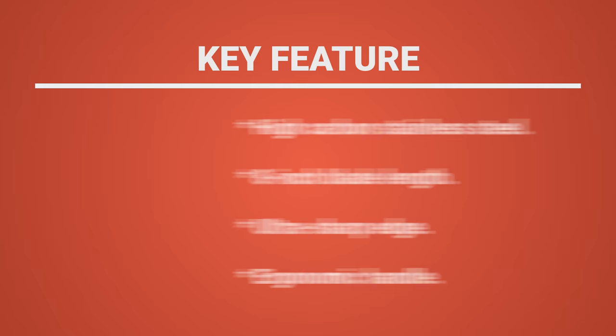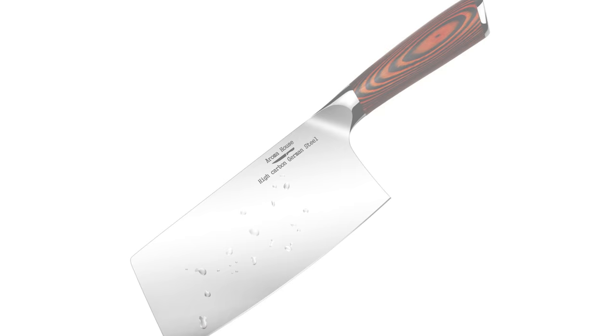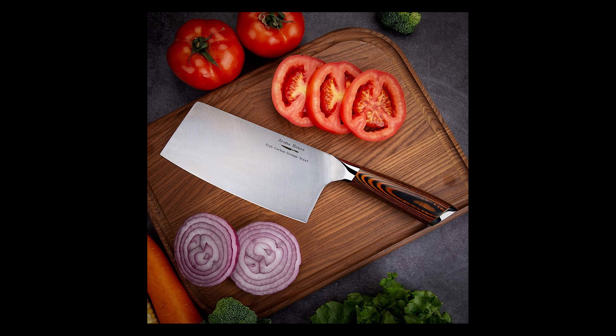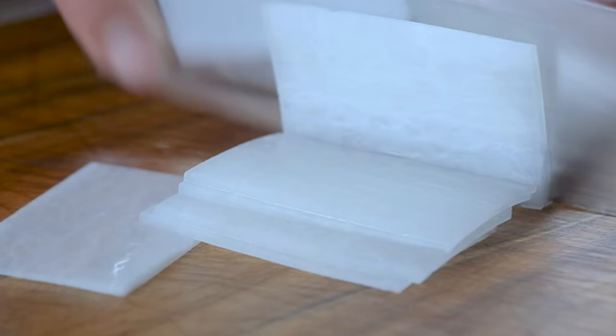Before we introduce you to the best of the bunch, come take a look at the runner-up. Number 2: Aroma House German Knife. This Aroma House German Knife is made of high-quality carbon stainless steel with 58–60 HRC hardness. It has a 6.7-inch blade length with a 17-degree angle edge per side. It has handmade grooves to prevent green and meat residues, ensuring ultra-thin slicing and dicing with minimal effort.